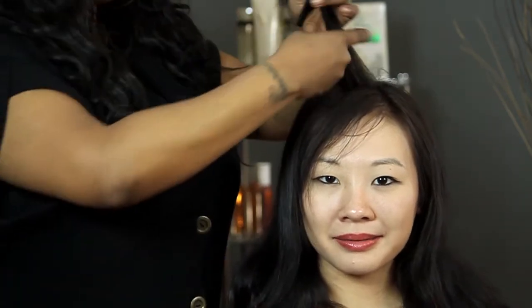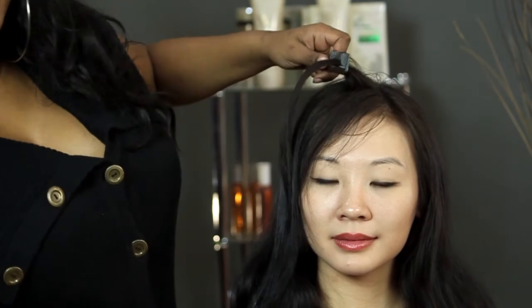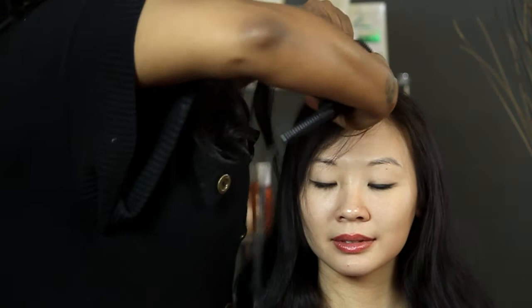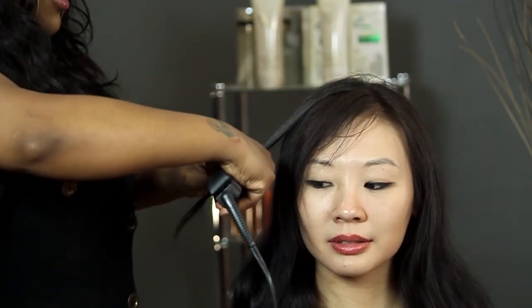So then you take your comb, place it right underneath the hair that you're going to straighten, grab your trusty straightener, and then you just glide down the hair — just like so.